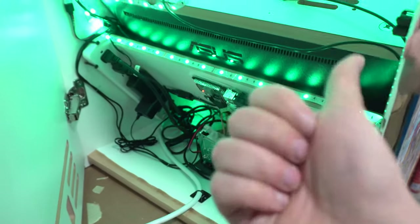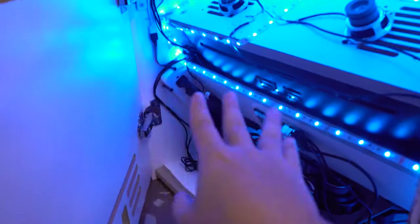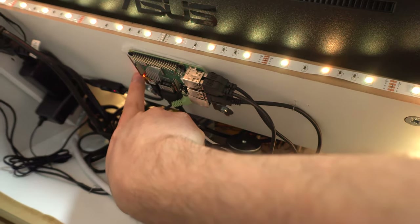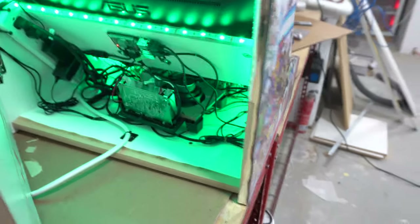We do have our power strip right here — four plugs plugged in: the monitor, the Pi, the sound system, and the LED. So you do need at least a four-strip power outlet. It's already set nice and neat inside. Right here is the system — this is the Raspberry Pi. On the left side there is an SD card; this is running a 128 gig SD card. I try to staple all the wires and make sure nothing gets crimped or crushed.